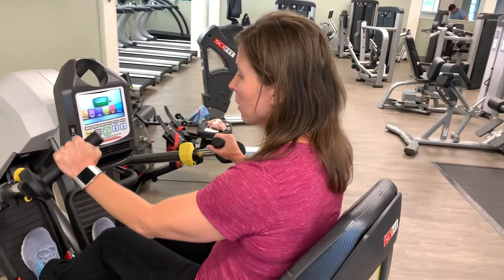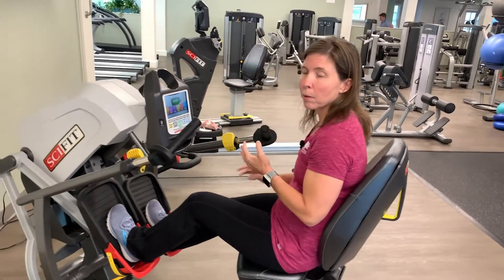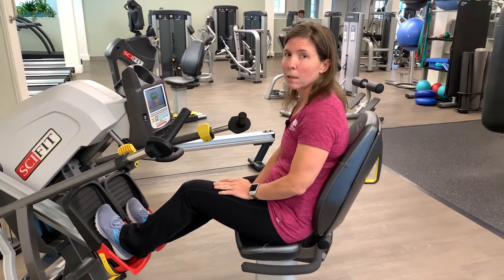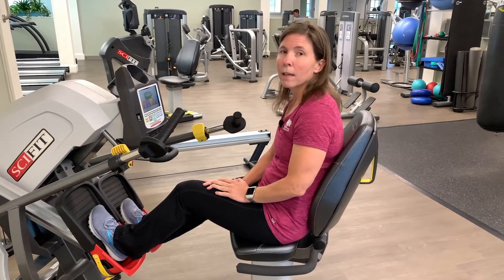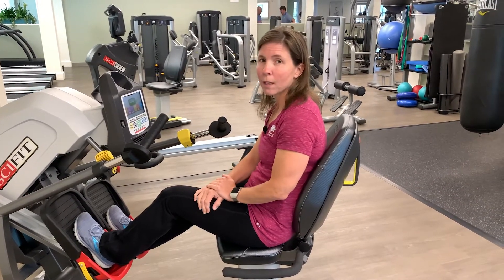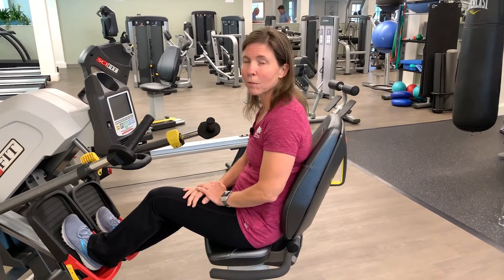This is a great piece of equipment to use, especially if you have hip or back or knee mobility issues. Go ahead and give it a try, and we will be continuing our series. If you have any topics you'd like us to discuss, please send them to fitness at welfare1811.com. Thanks.